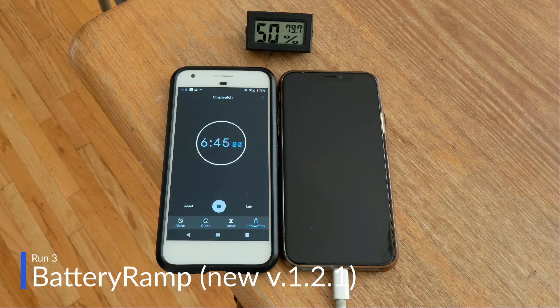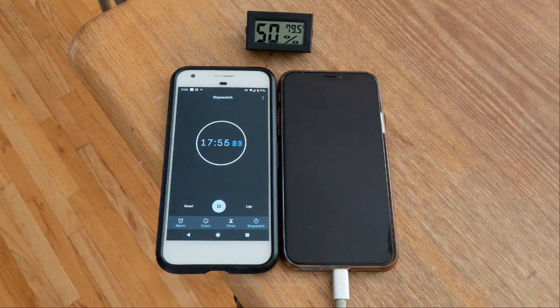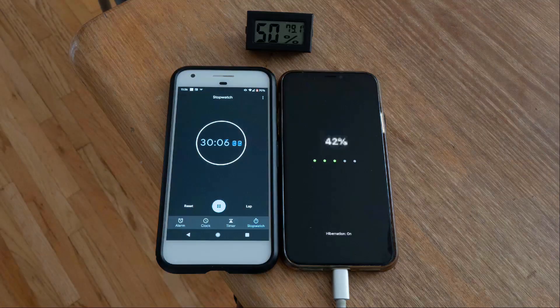Run 3: the battery ramp tweak, after the new update, version 1.2.1, with hibernation mode on and the case on.